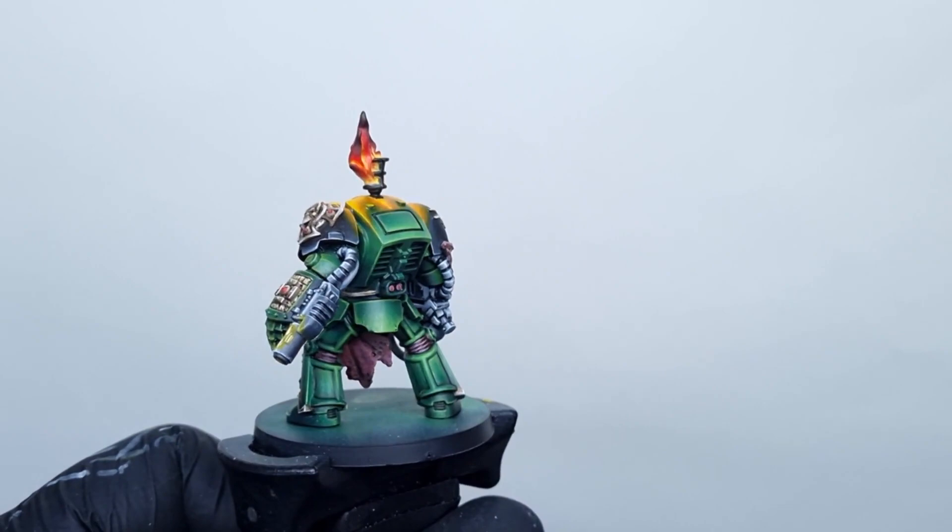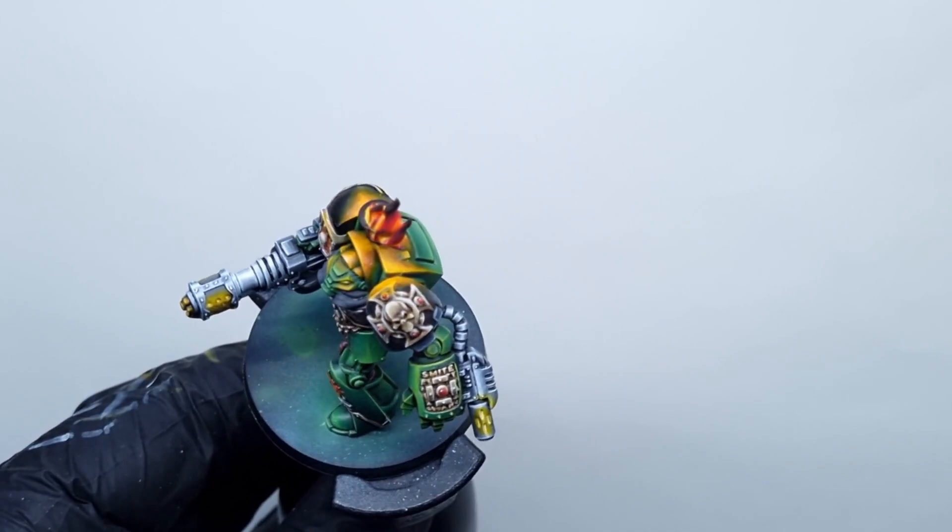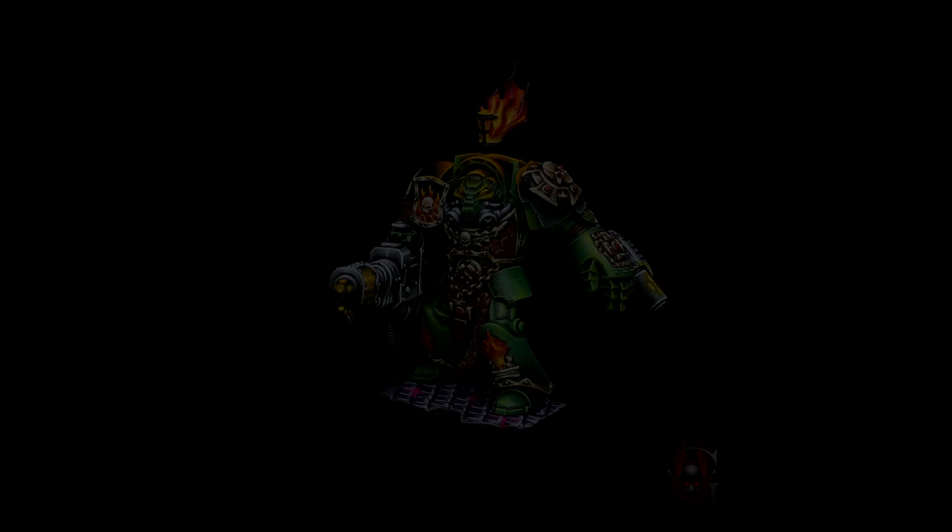And this is it. The flame effect with object source lighting is ready. It is a really easy way to achieve a very nice effect quite fast. Here you can see some final photos of the ready model.